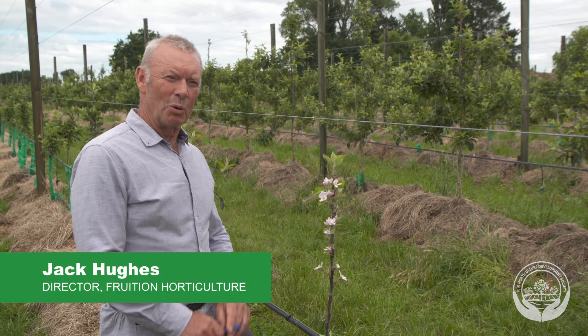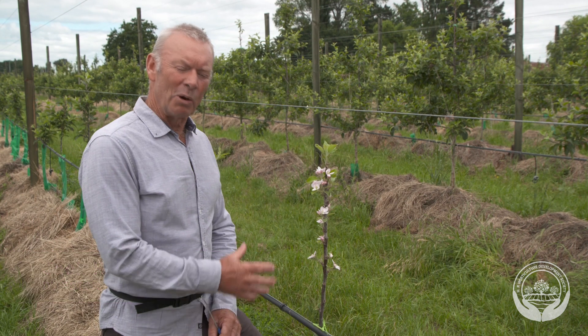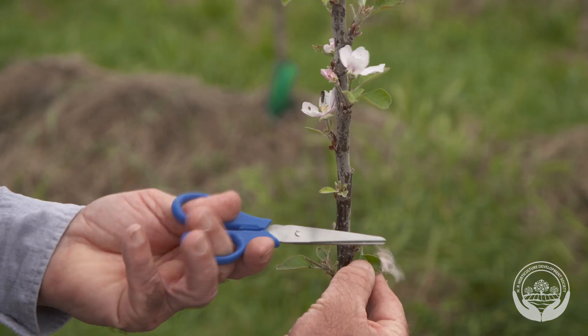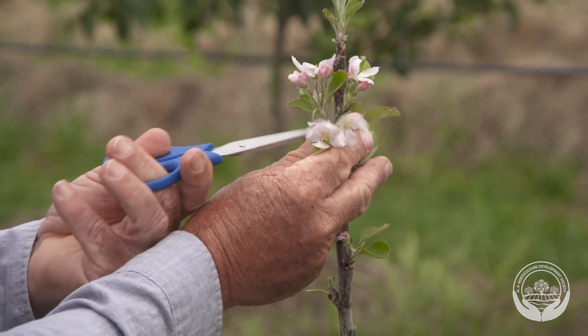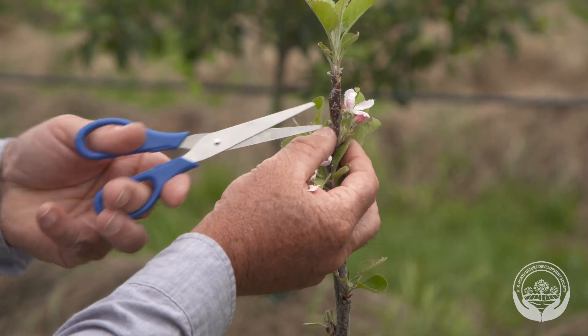We want young trees to put all their energy into growing the canopy. So when they flower, a lot of their resource will go into developing the flowers and fruitlets. It's important to remove the flowers off a newly planted one-year-old tree so that it puts all its energy and resources into growing leaves and developing the canopy.